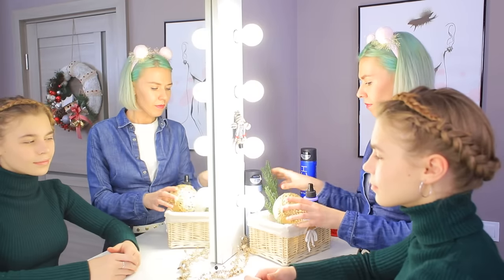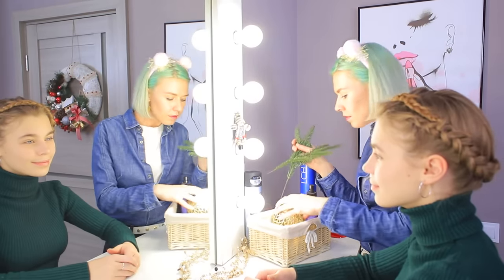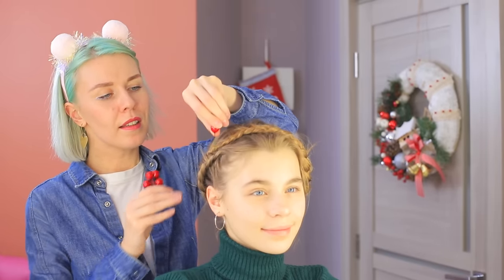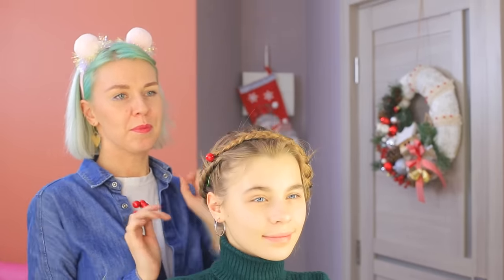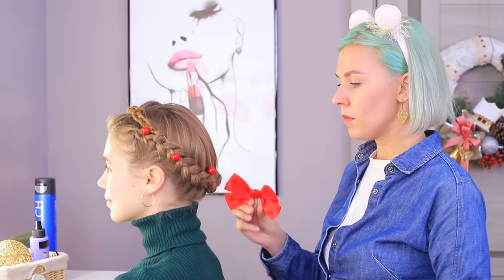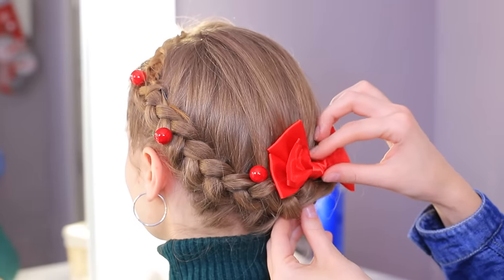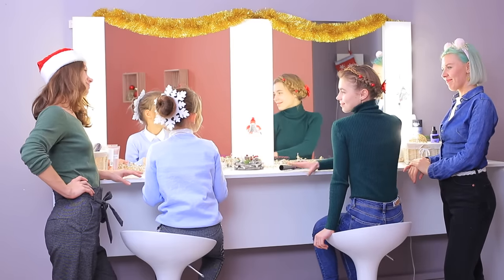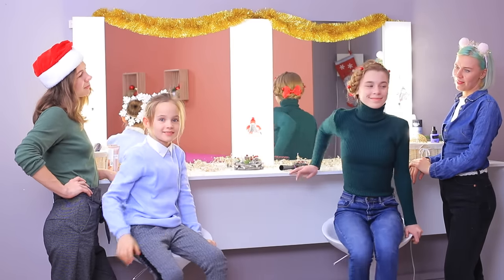No, not with that — but with artificial berries! Attach a red bow to the back. These hairstyles are great! Now we are ready for the holiday!